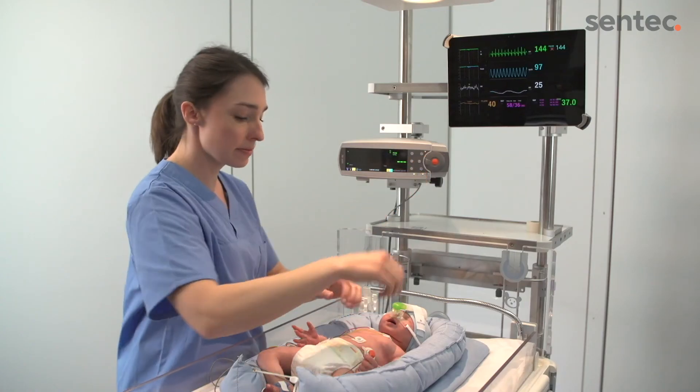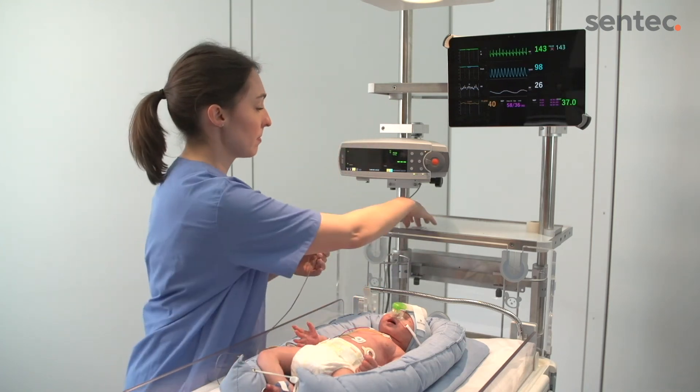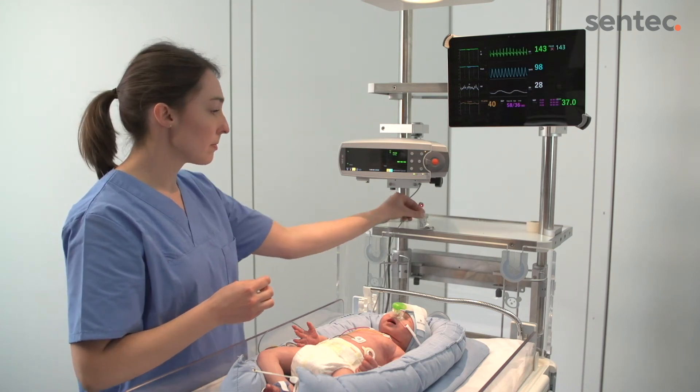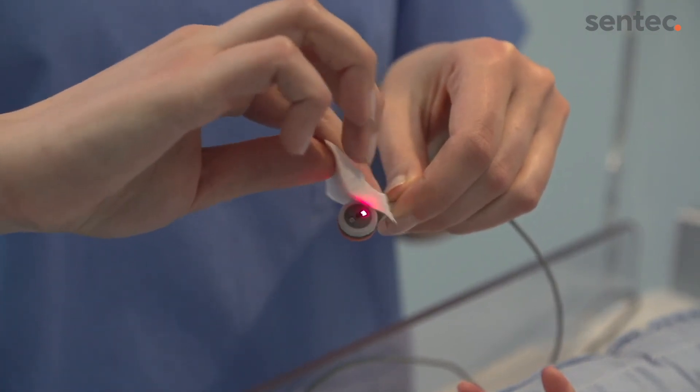Once sight time elapses, remove the sensor and inspect the skin. Gently clean the sensor using a gauze soaked with 70% isopropanol. First, gently wipe the membrane surface. Then clean the sides and outer rim, and inspect the condition of the sensor membrane.